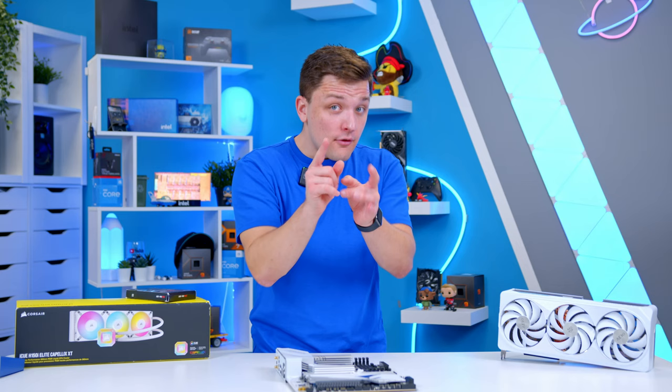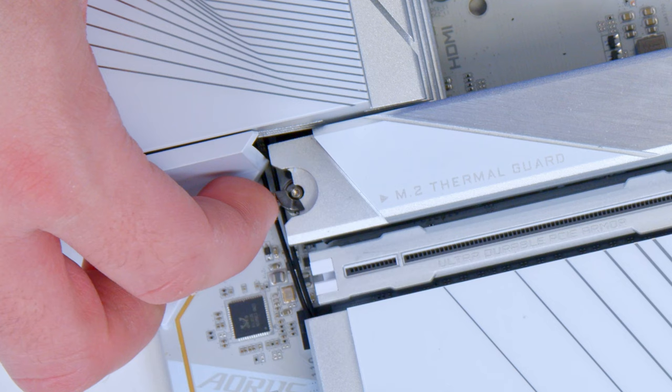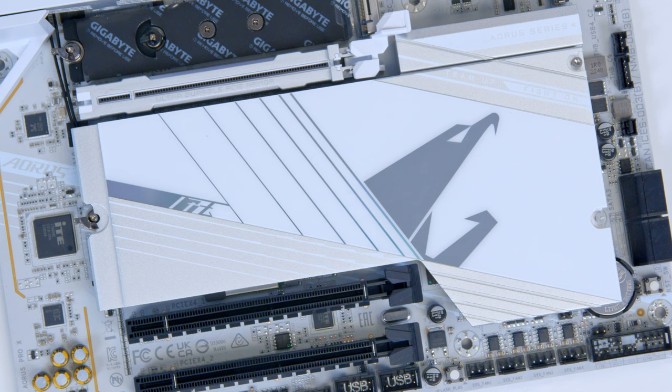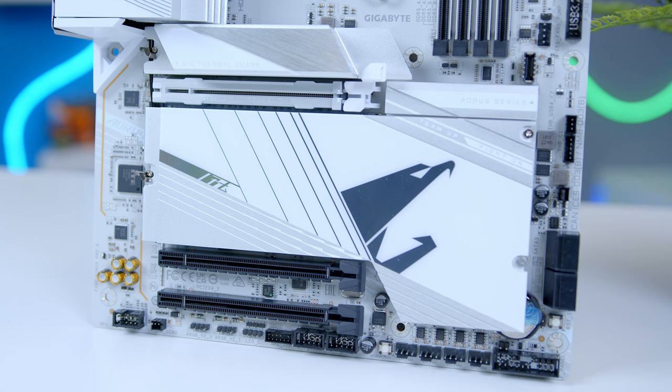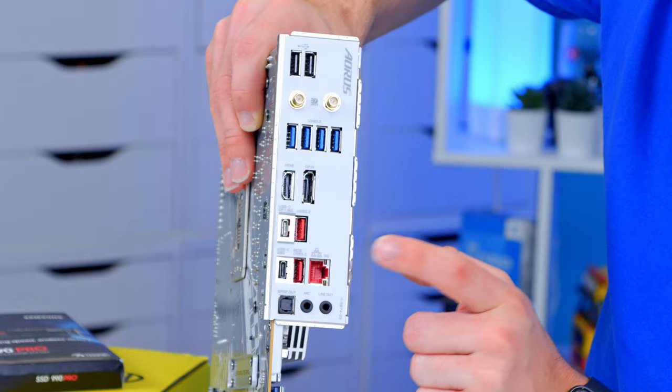There are a couple of features I do want to point out. The M.2 installation is the easiest I've ever seen — all you do is push the notch back and the heatsink comes off. And even for the bottom, one latch and the whole thing's removed. It's so unbelievably simple that I have to commend Gigabyte for their design here. The I/O is also pretty good with Wi-Fi 7 at the top, our USB 3.2s and then our high-speed USB-Cs and a 5 gigabit Ethernet port.